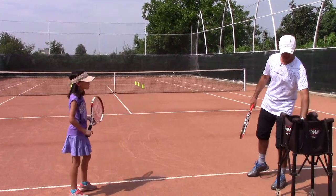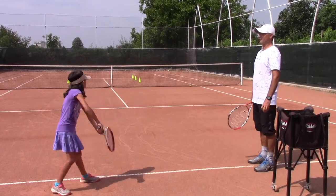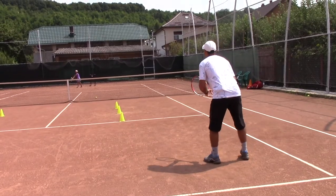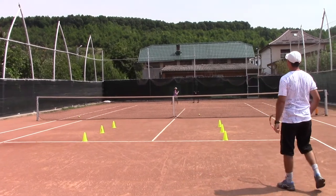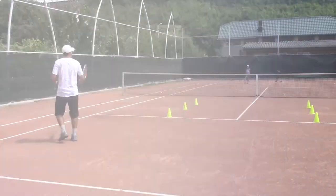Excellent, wow, that looks pretty good! Get used to serving wide for now. That's it, nice one — serve wide, you got me off the court and then stepped in.